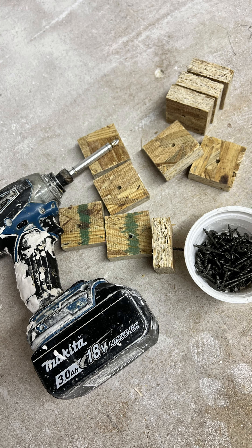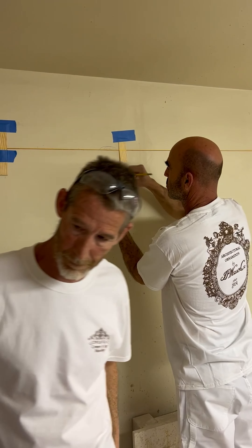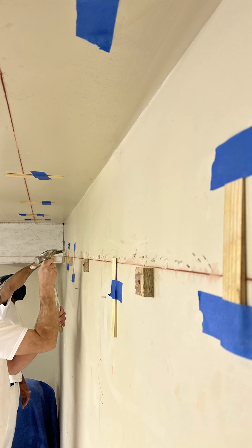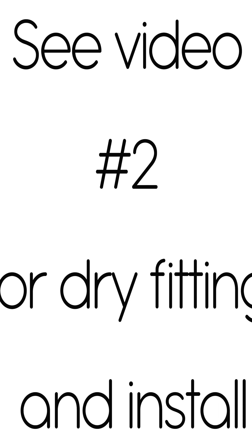The final steps to the layout are to add blocks to the drop line for a ledger. Make sure to install the blocks into the studs for a secure attachment. The last step is to remove the dry line and add divots to the wall and ceiling where the crown will be attached. This will increase the bonding when installing the corners.